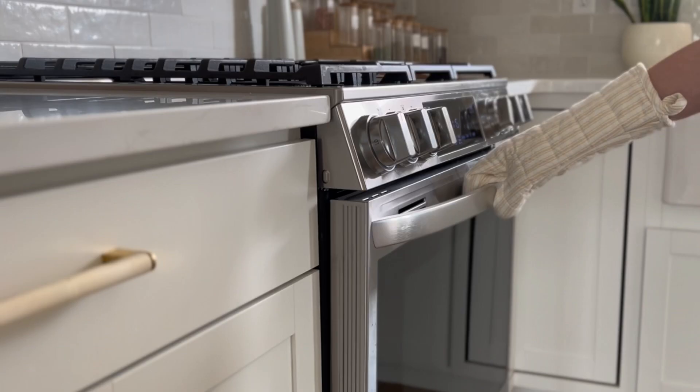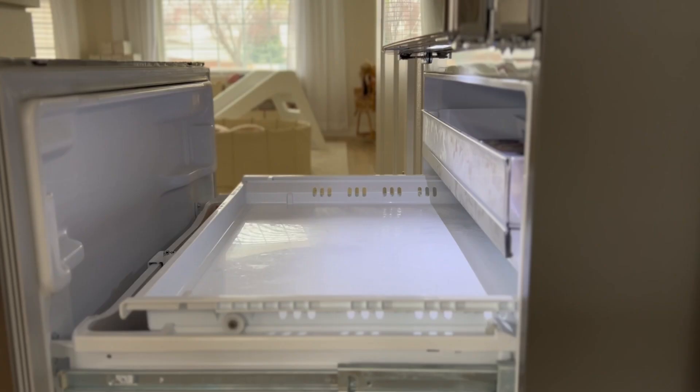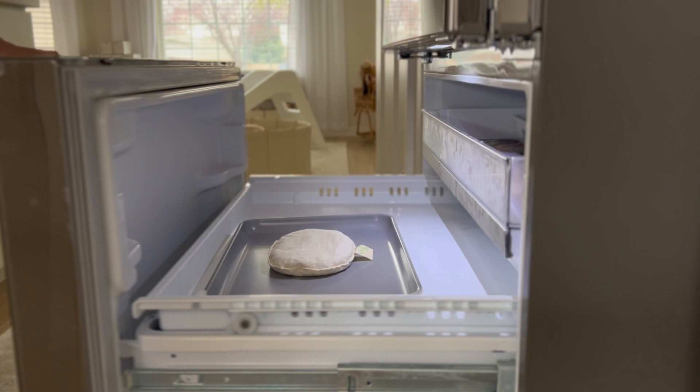Always be sure that the insert isn't too hot to touch. For the cooling effect, simply place the insert on a cookie dish and place in the freezer for 30 minutes or as needed.